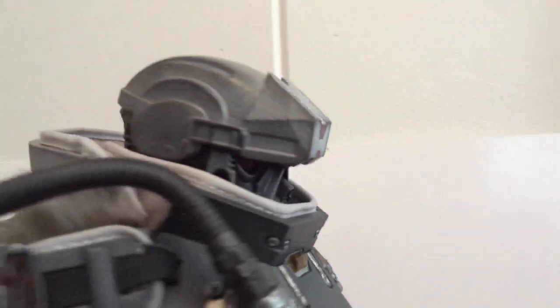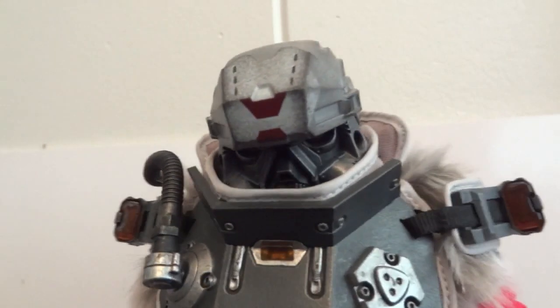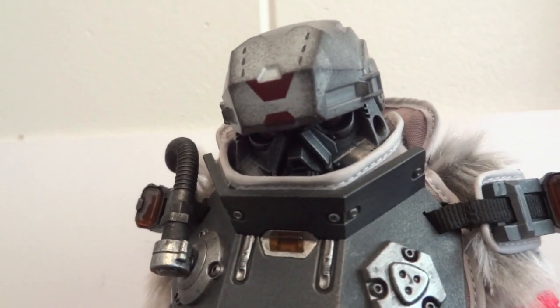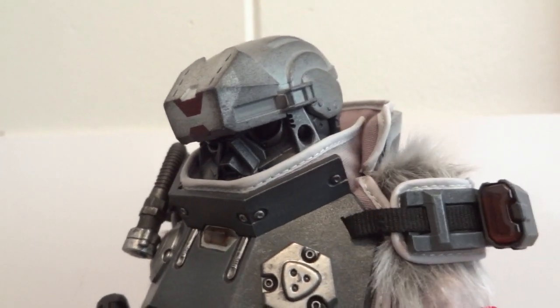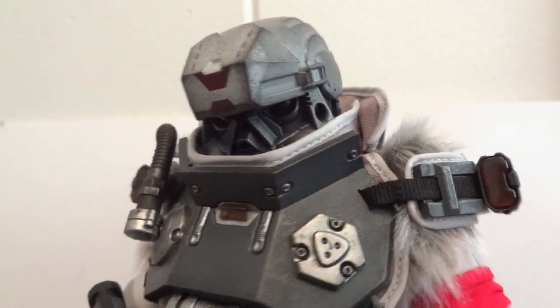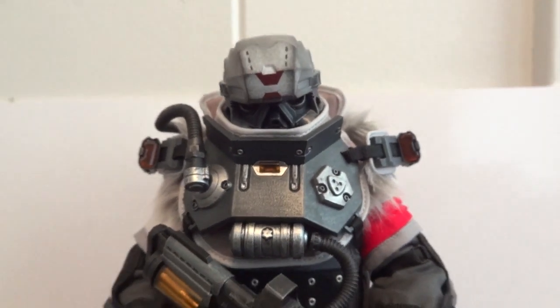I've never played the game, but I do like this design quite a bit. The only other Killzone figure I have is the DC Direct seven-inch figure — I have one of those. I highly recommend this figure.